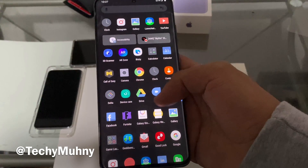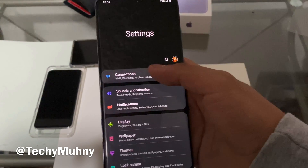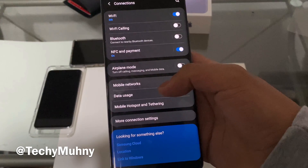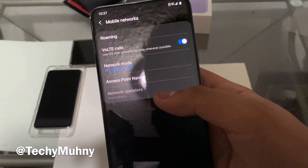Go down to Settings — you're going to want to go to Connections, which should be the first option. Then go to Mobile Networks.